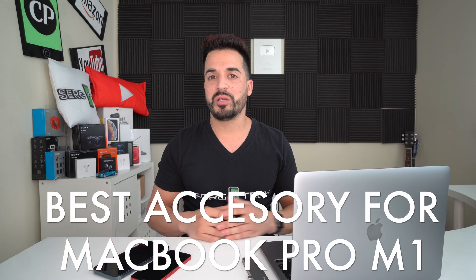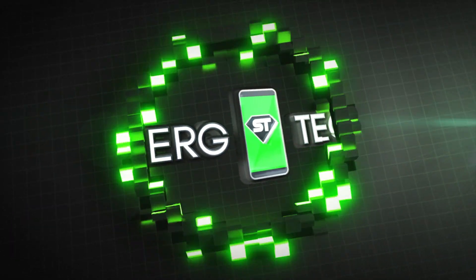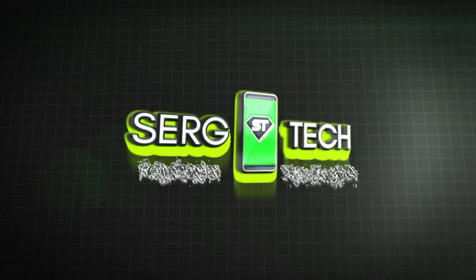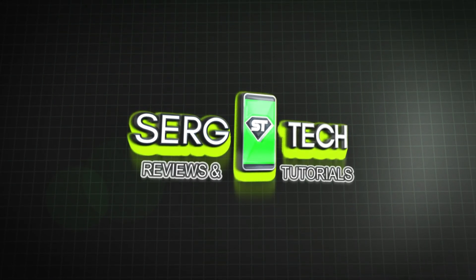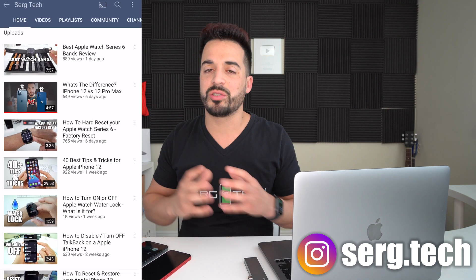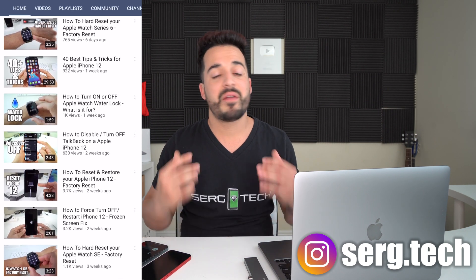Hey everyone, in this video I'm going to be showing you the best accessory for your MacBook Pro M1. Welcome back to another video — Sergio here with Surge Tech. In this channel I do a lot of tech reviews and tutorials, so if you're new go ahead and subscribe and hit the bell so you get notified every time I release a new video. There are links to everything I talk about in the description down below.